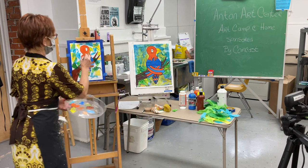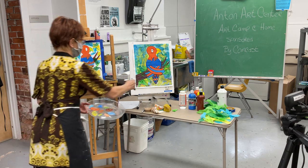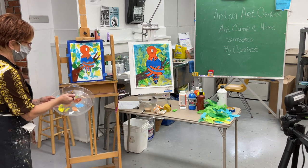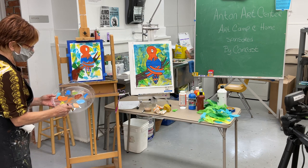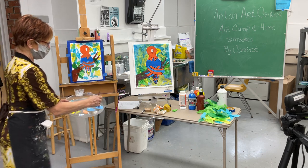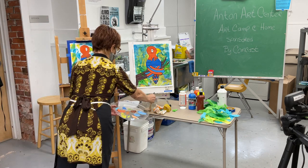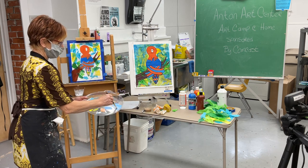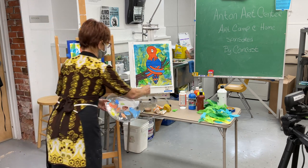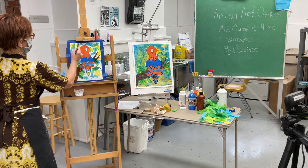You can leave the eyeball white as the paper color or color it in — I'm going to leave it. Now for the last step: I'm going to take some blue, grab a little white, and make a light blue color, then add a lot of water so it's really runny — like watercolor. This is called a wash, and I'm going to paint in the sky with it.